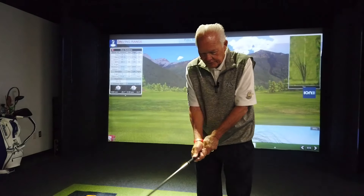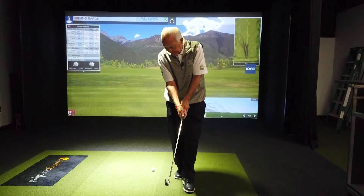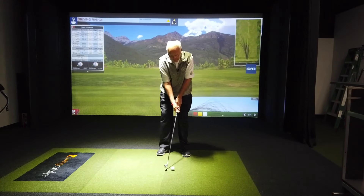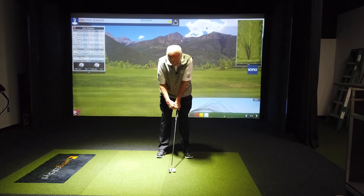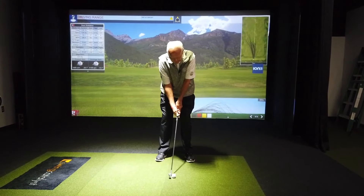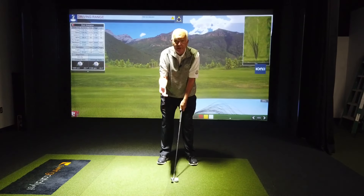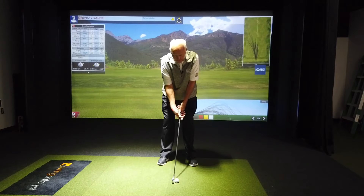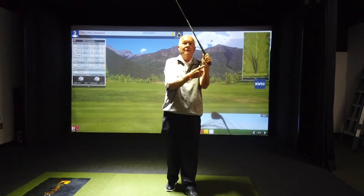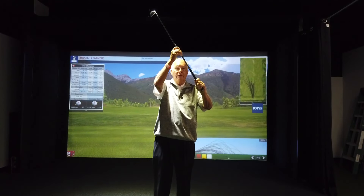When you put those two together, you're going to see the square of the club face on the ground. What you will see is that the V's on both hands, formed by the thumb and forefinger, will be pointing towards the right shoulder. That's for the right hand — for left-handed golfers, reverse it. Most importantly, don't allow the grip to slip up into the palm area.